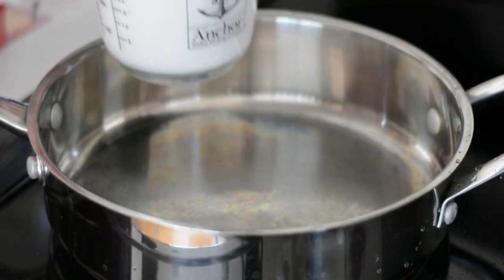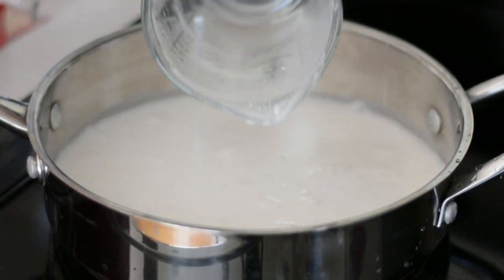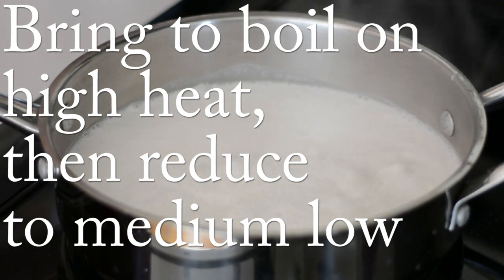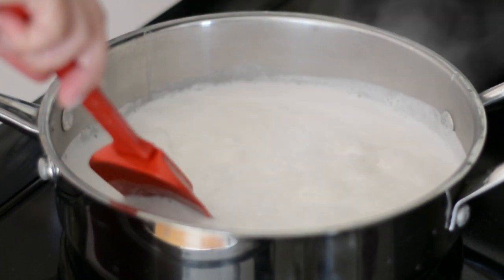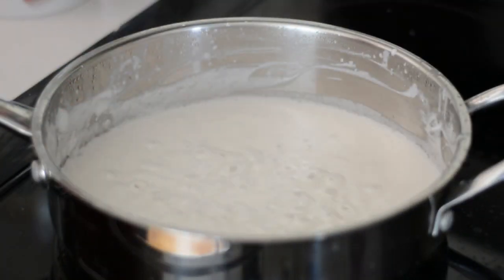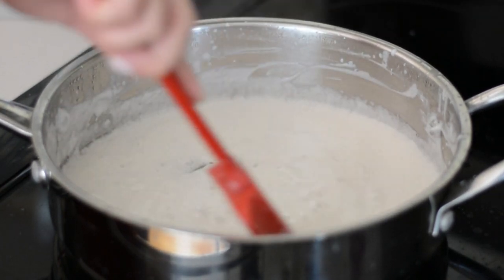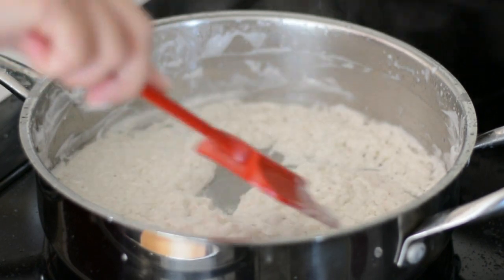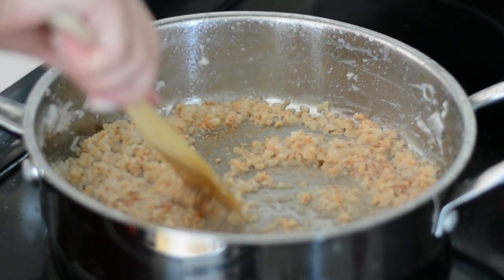We're going to pour this milk into a large pan and bring it to a boil on high heat, then reduce the heat to medium-low and stir constantly for about 40 to 45 minutes until all the liquid evaporates. Once we're left with the bits and pieces of the coconut and they turn a caramel color, it's ready, and that's what we call in Colombia titote.